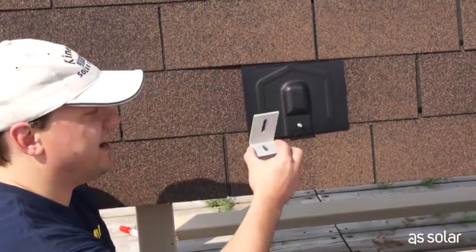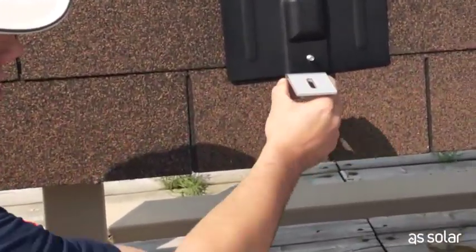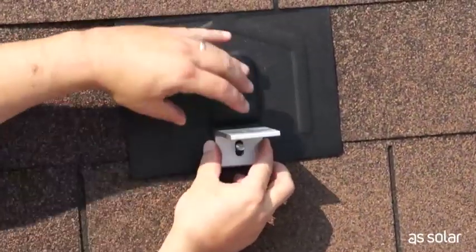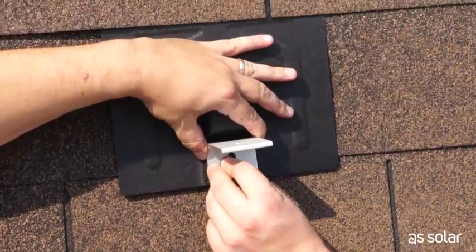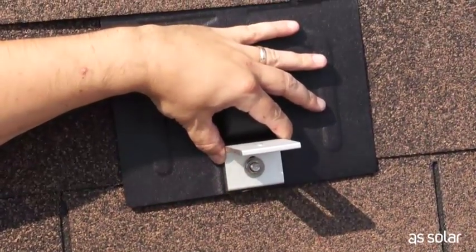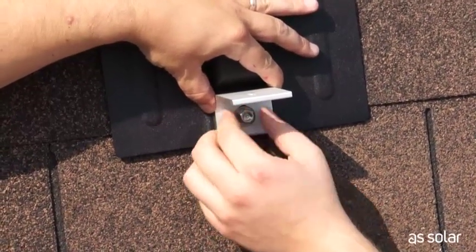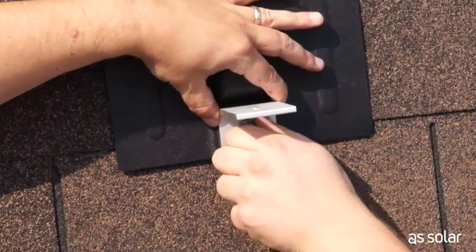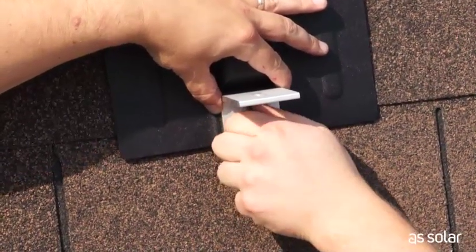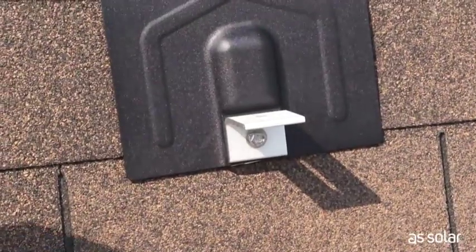The last step is to mount the L-foot onto the mounting foot — very simple. Place it over the bolt, then add a flat washer, a lock washer, and the nut. Now when you're first installing your feet, don't tighten the nut all the way — just tighten it down with your fingers and that's it. And that's foot number one.